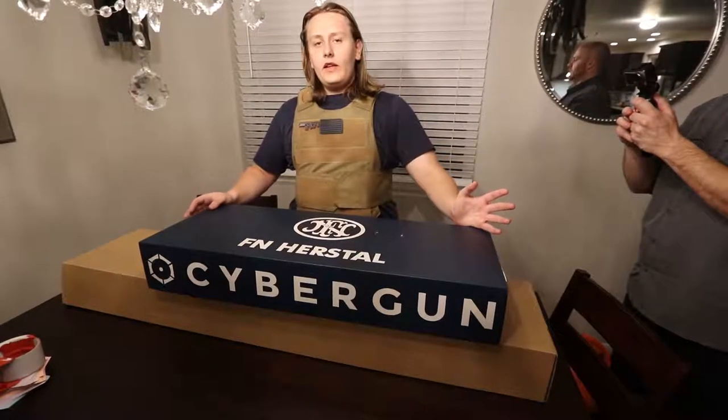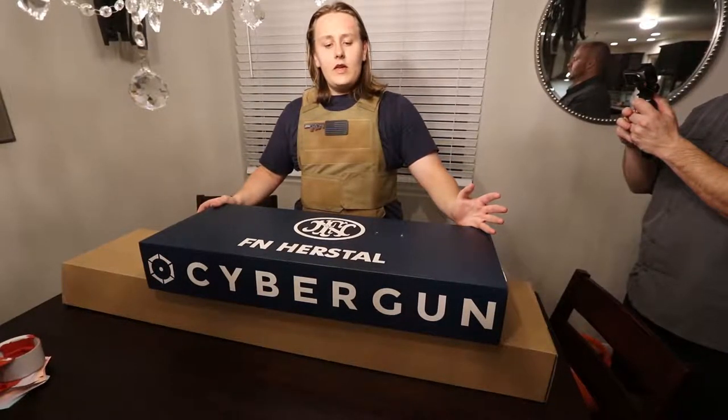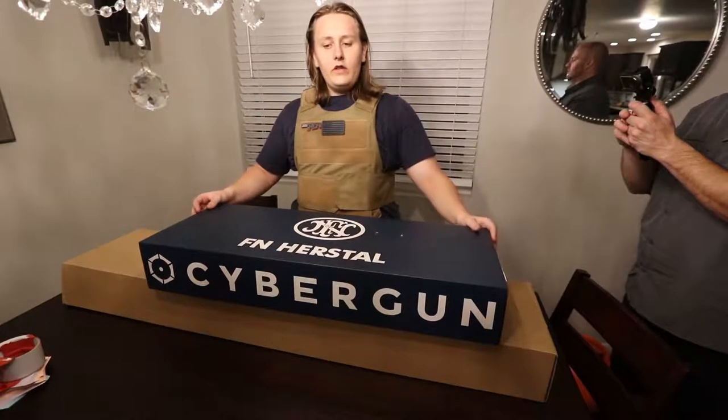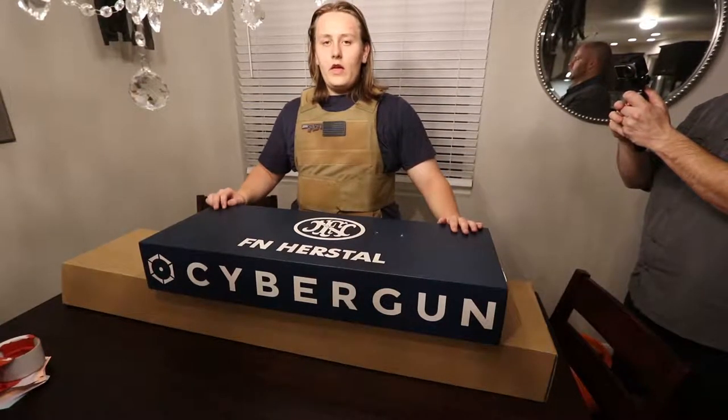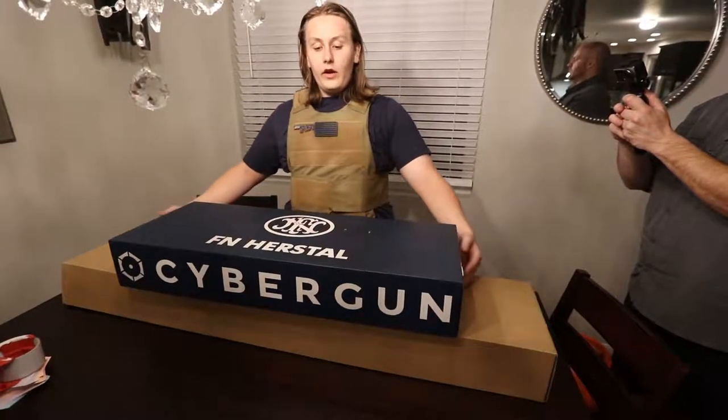My name's Cameron and today we got the latest mystery box from Evike. It's one of the No M4 editions. One of the only prizes was the Featherweight M249 to start off.